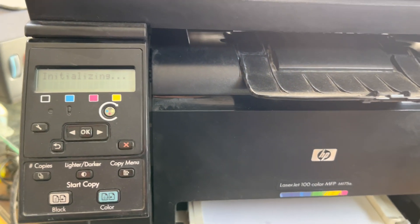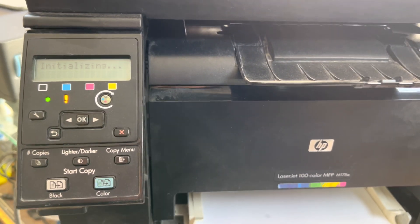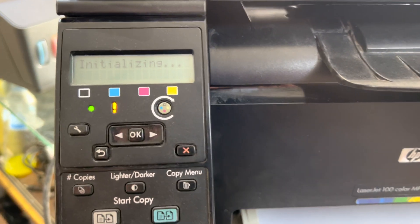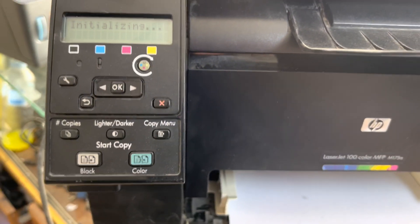The printer is initializing — let it initialize, then we will give the command to print the supply status report. You can see now there is no more 'Rear Door Open' error.